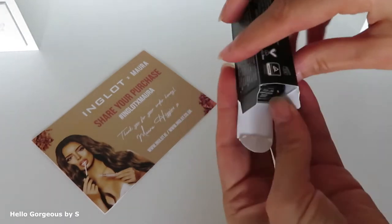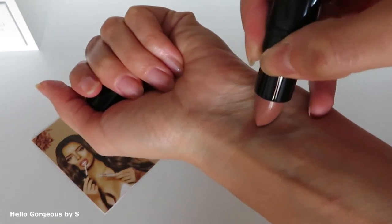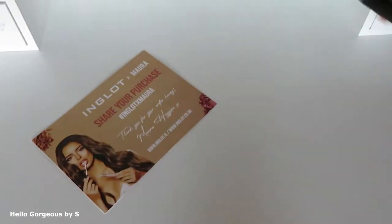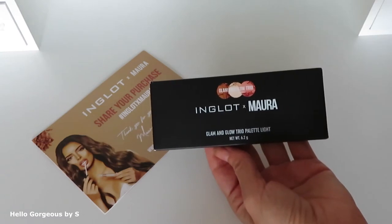On the side this color looked darker. It's not like I don't like the shade, but this color doesn't look very pretty on my lips. We'll see. The price for the lipstick is £10, and the next product I chose is a face palette Glam and Glow Trio in light.